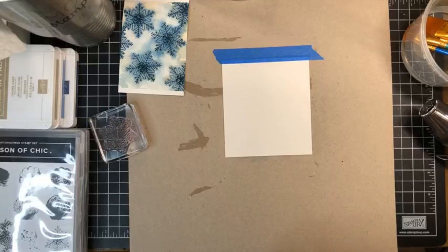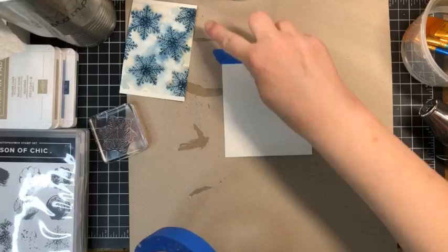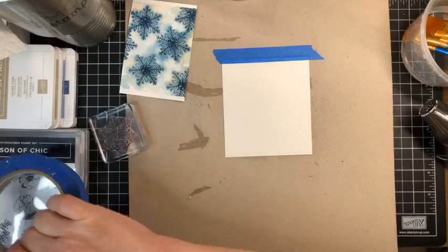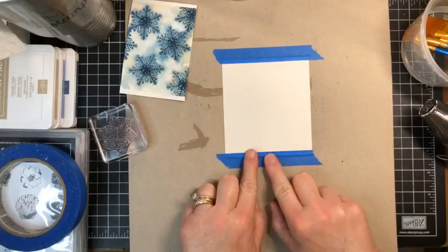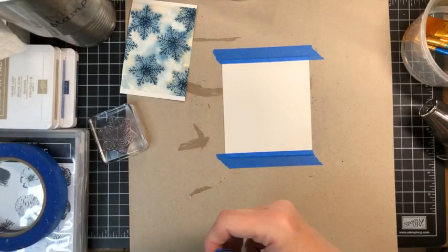We do want to tape all four sides down. I didn't for my sample piece because I was in a hurry, and I can see how it's a little bumpy along the sides, so don't skip that step. We're going to be trimming this panel down slightly, so we don't need to worry too much about where the tape lines are.